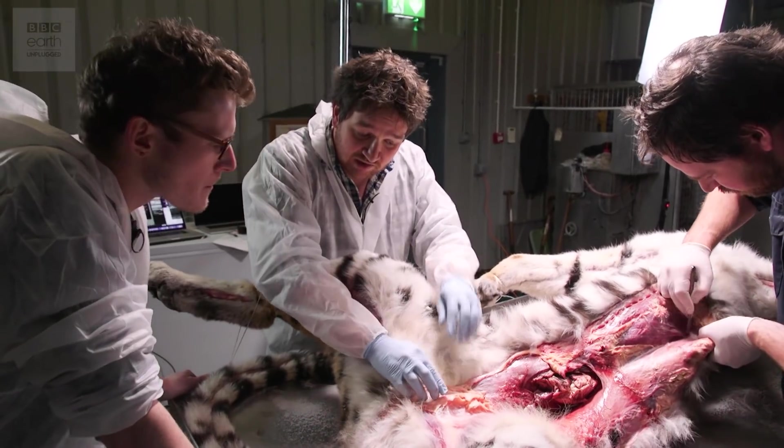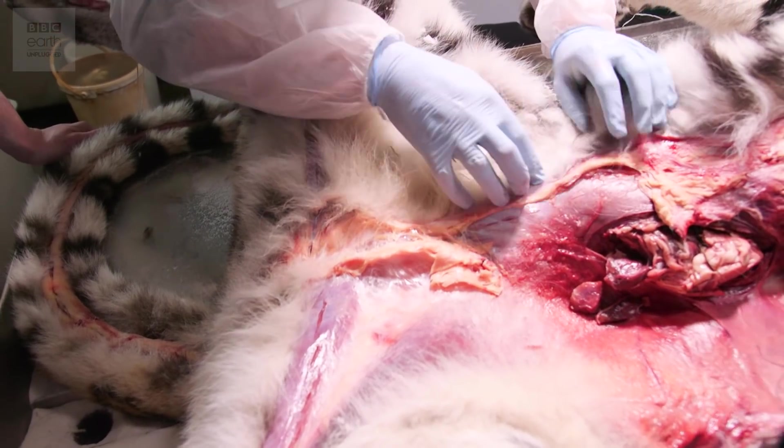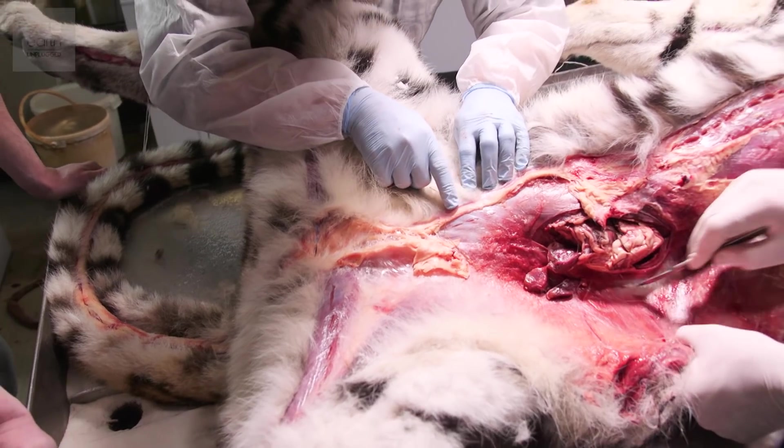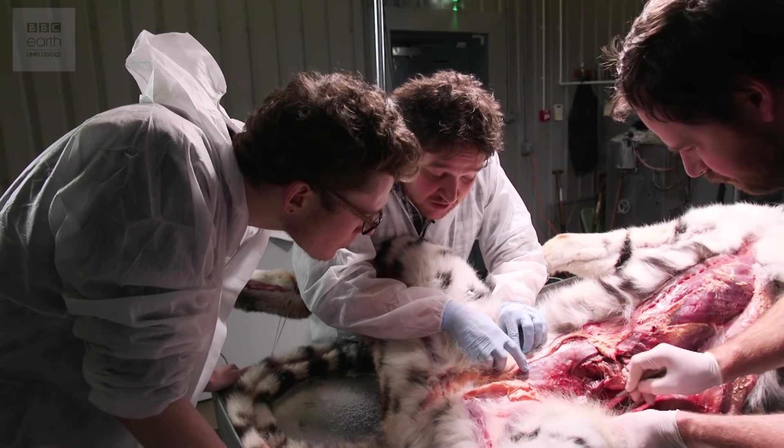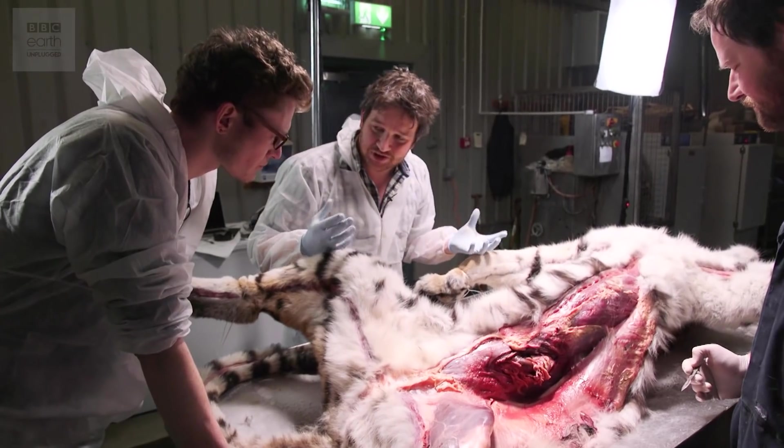If you cut us open, you get a lot of this stuff. This stuff here is the fat. If you look in cross-section, there's just a really fine little layer just under. So you've got the skin, a very thin layer, then fat, and straight under that is the muscle.